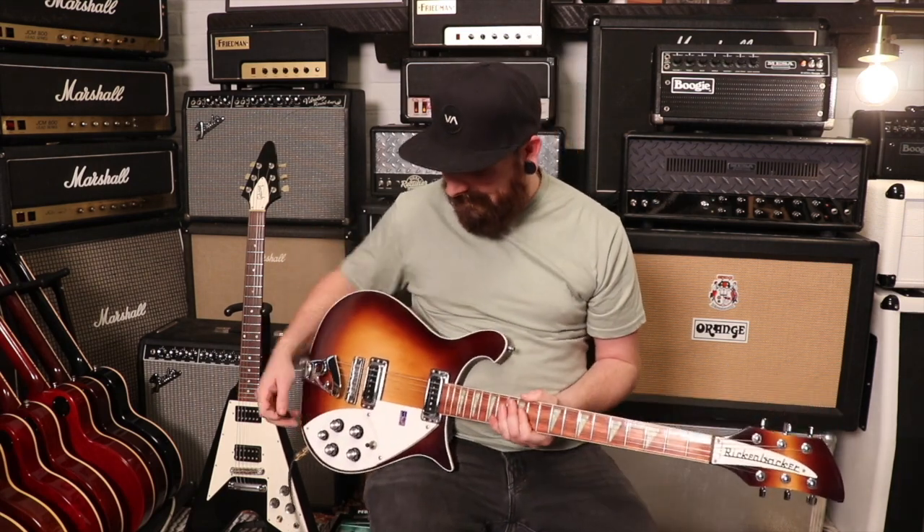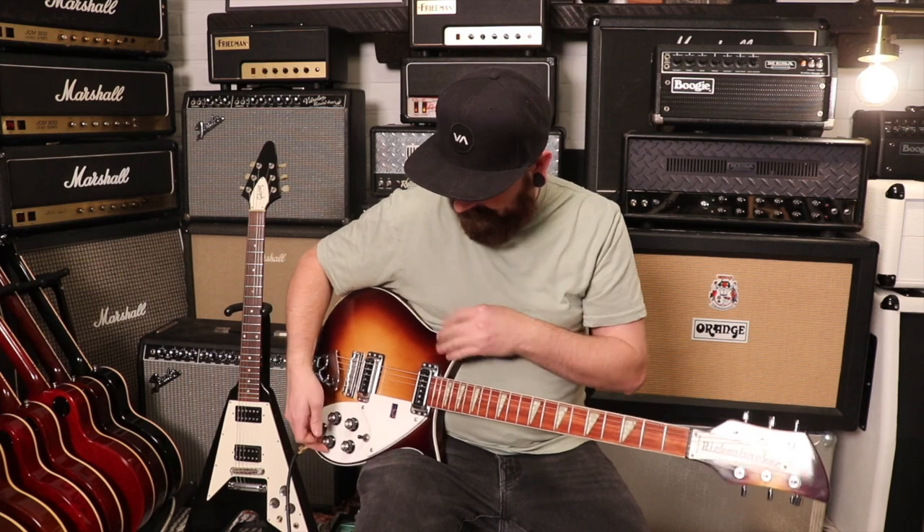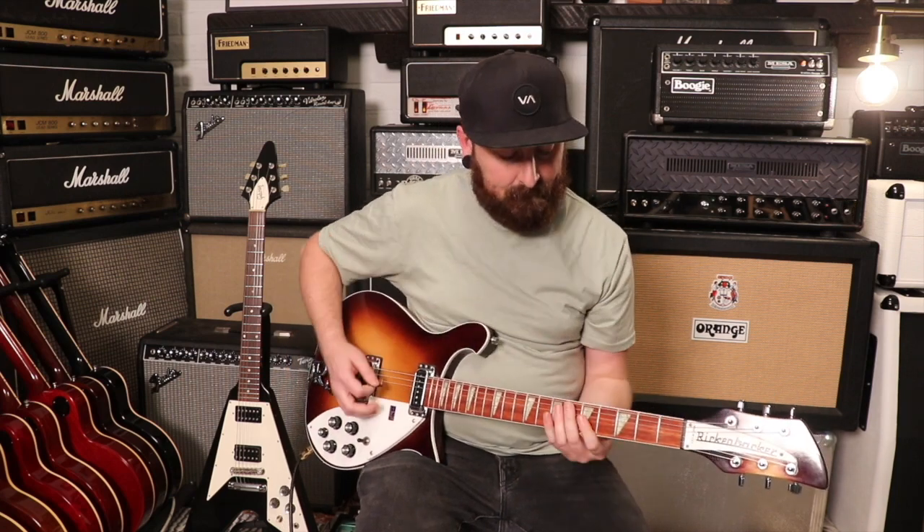My experience playing it — I played it a bunch last night — is that even though it's not a 12-string, it resonates like a 12-string. It almost sounds like you're playing a 12-string when you're playing it.